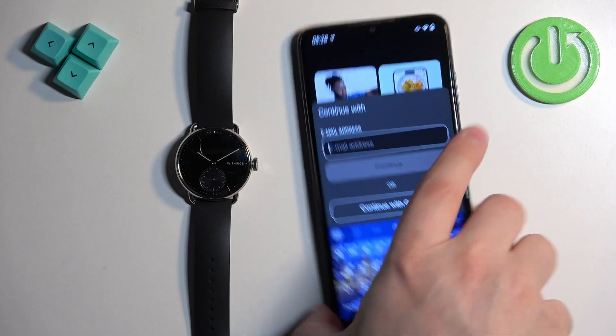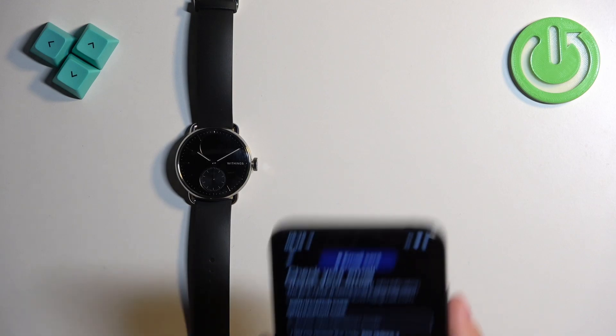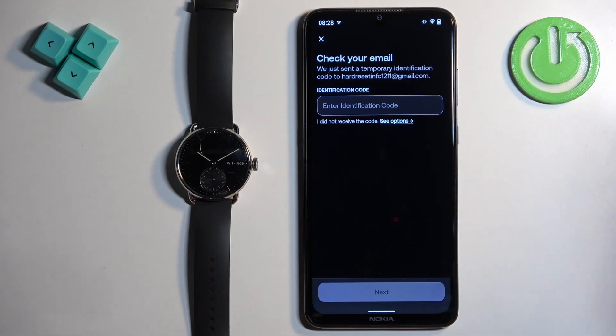I'm just going to enter my email address. Then we can tap on continue, and we need to enter the code from the email address, so let me check my email.